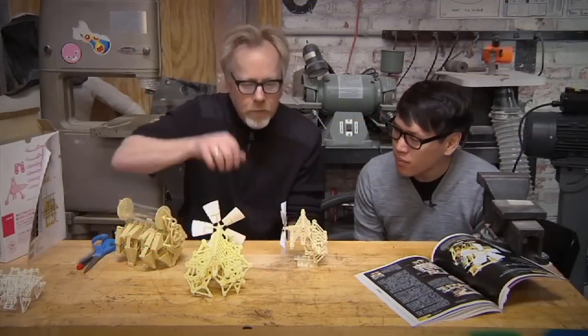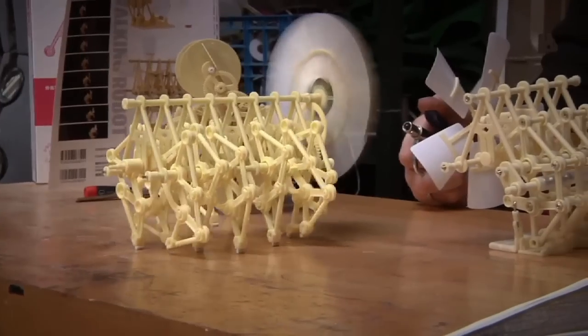Hey, it's Norm from Tested.com and for this week's show-and-tell, I want to share with you another quick and easy project that you can buy online and assemble for yourself at home. A couple months ago, when we were in Adam's cave, Adam showed us his obsession with these Strandbeest walking machines.